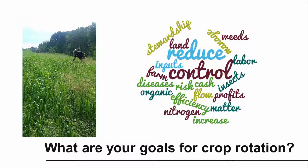The first step in planning a crop rotation is to decide what your goals are. There are lots of different reasons to rotate crops on a vegetable farm. These include building or conserving soil organic matter, adding nitrogen with nitrogen-fixing vegetables or cover crops, managing diseases, insects, and weeds, increasing profits and cash flow, having a diverse product line, managing production and financial risks, minimizing off-farm inputs, reducing labor, and practicing good land stewardship.